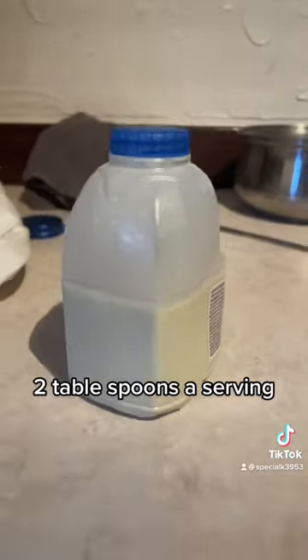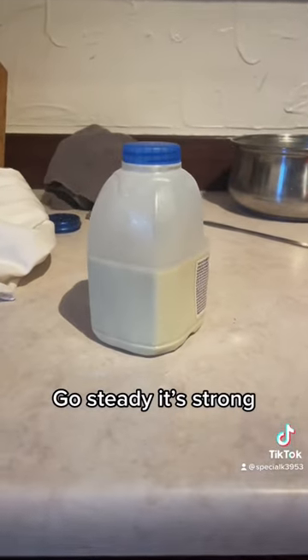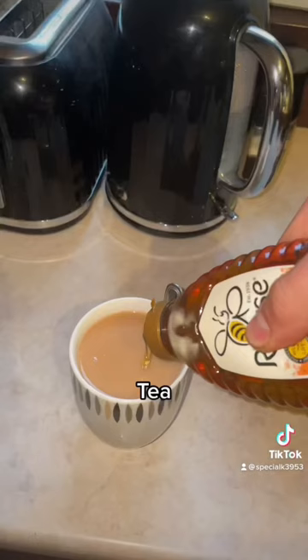2 tablespoons per serving, making 12 servings. Go steady — it's strong. Add it to anything: tea.